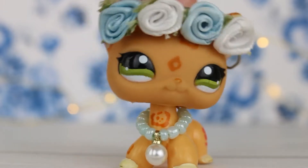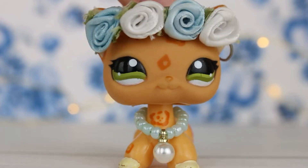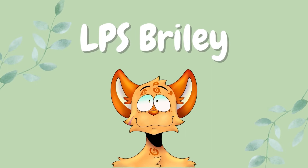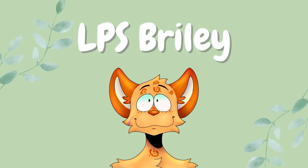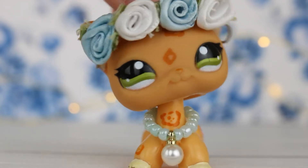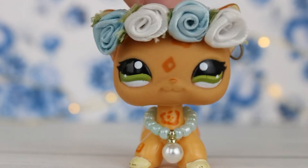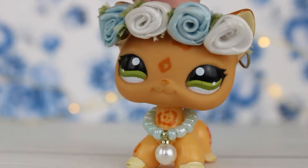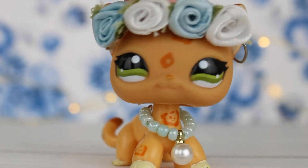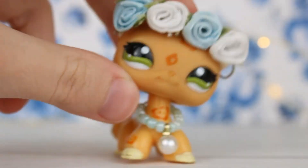Hey guys, LPS Briley here and in today's video I'm going to be showing you a bunch of miniature stuff that I bought and I'll also be opening them up. So all of this stuff I just bought from Michaels. I haven't been there or bought from there in a few years, and I was there today and I decided to look at the miniature stuff and they have a lot that I really liked. So this is everything I got — let's just jump right into it.